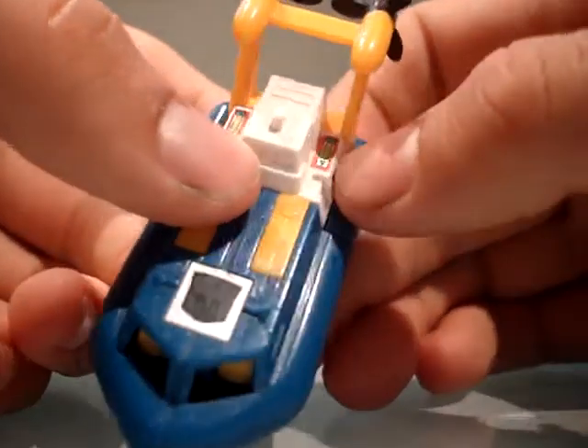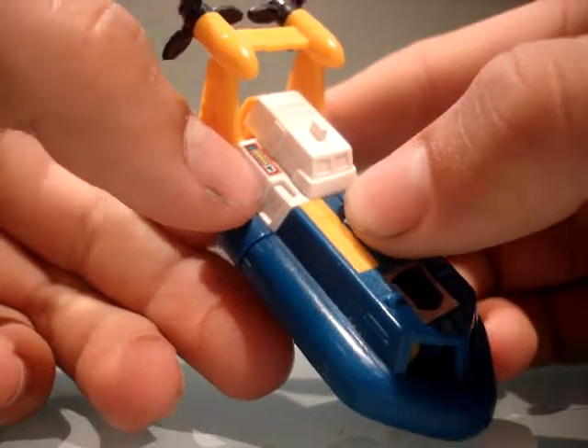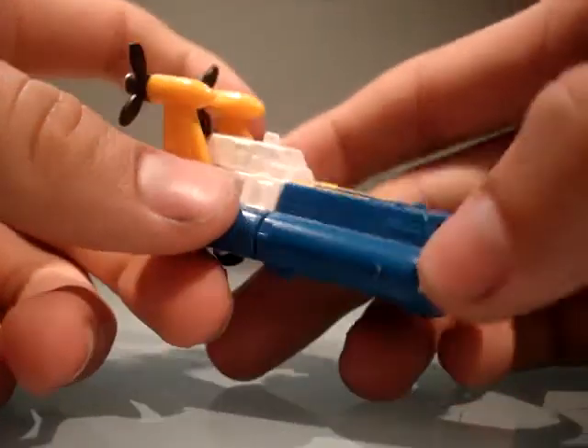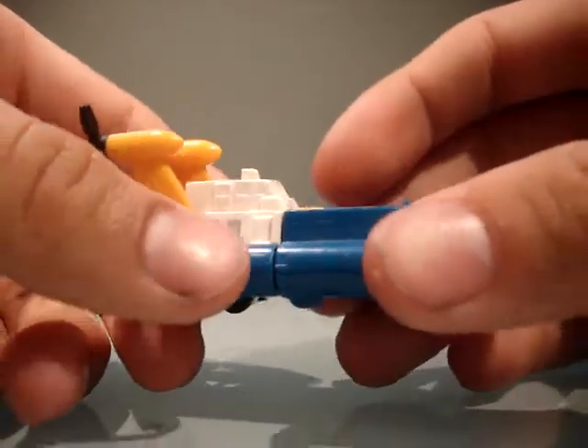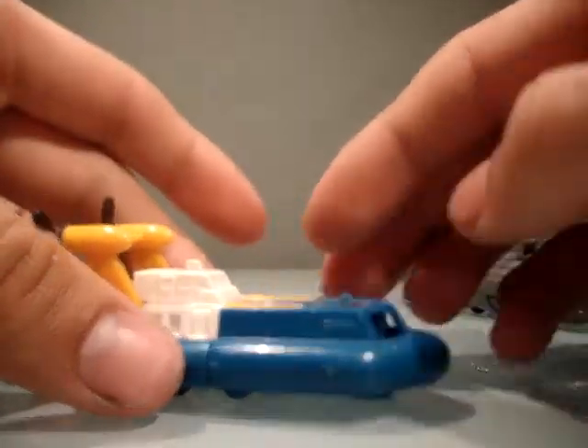There's some tiny stickers up here. And he actually hides his face better than the brand new Titans Return. That's funny.